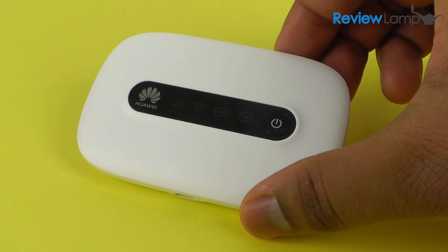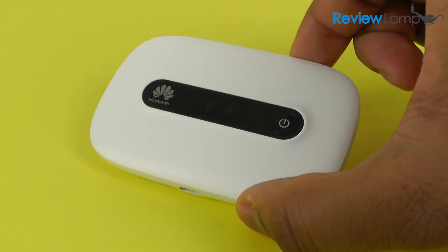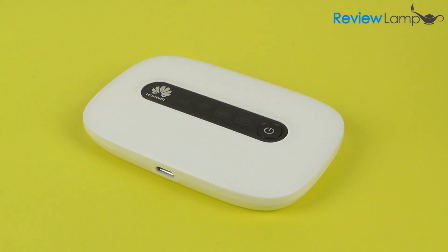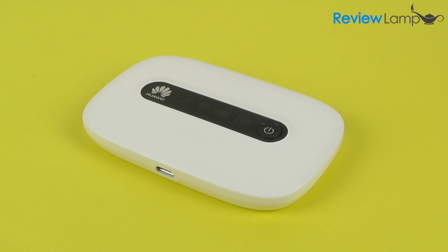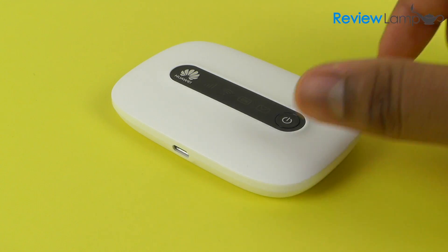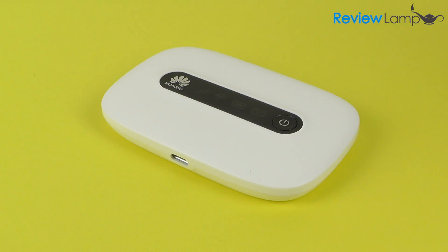Today we're going to be reviewing the Huawei E5331. This is a portable mobile Wi-Fi router that takes mobile data off a SIM card and converts it into Wi-Fi that can be used by multiple devices. This device is mainly for people who travel a lot and need Wi-Fi when they travel, or are in countries where fixed-line internet access is not as good.